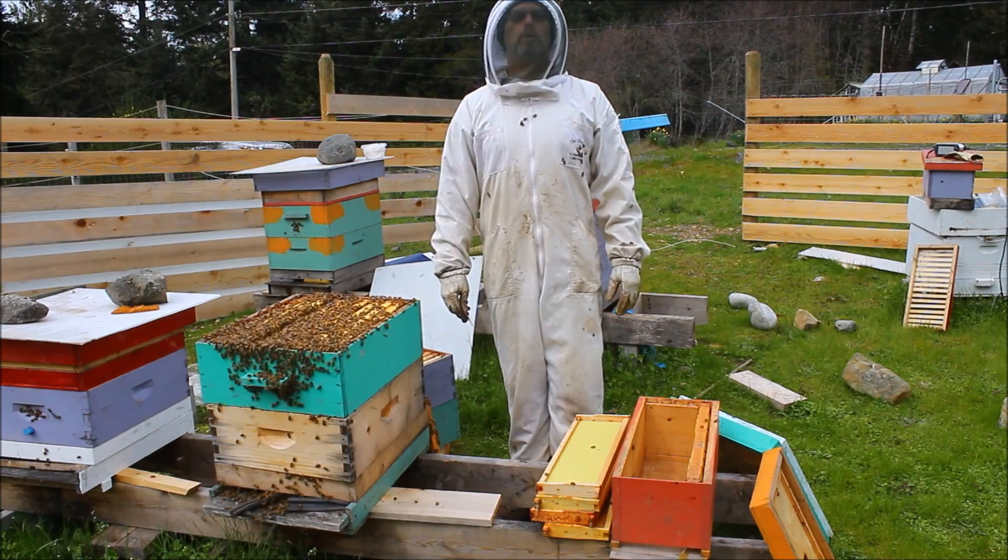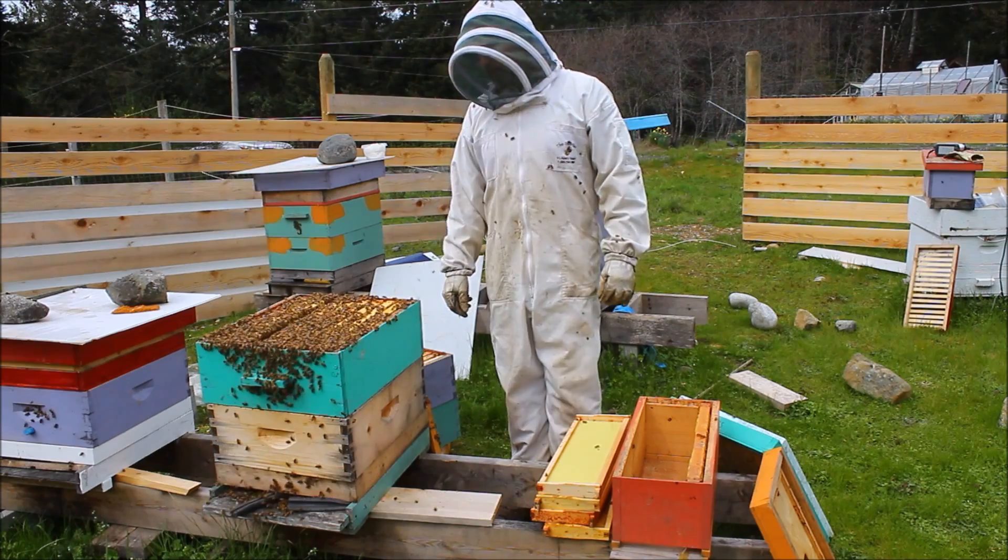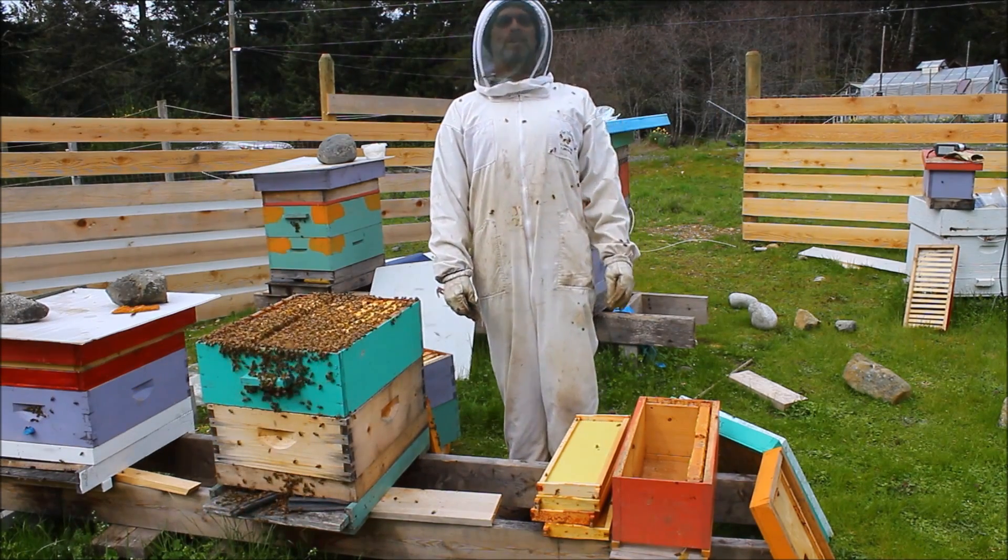And of course we want at least one frame that has day old eggs, which are the little eggs standing up. And we want to make sure we don't bring the queen with us.